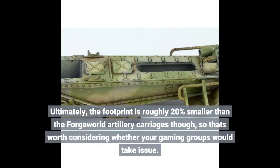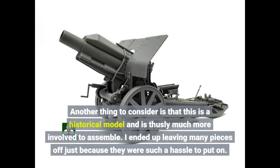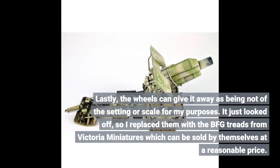Ultimately, the footprint is roughly 20% smaller than the Forge World artillery carriages, so that's worth considering whether your gaming group would take issue. Another thing to consider is that this is a historical model and is vastly more involved to assemble — I ended up leaving many pieces off just because they were such a hassle to put on. Lastly, the wheels can give it away as being not of the setting or scale for my purposes.